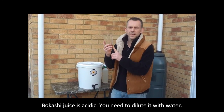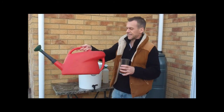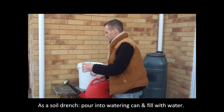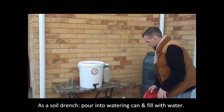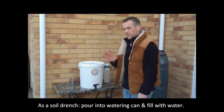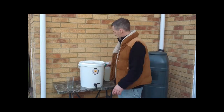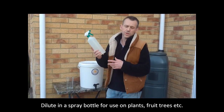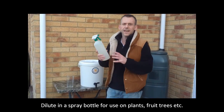Dilute it one to a hundred with water when you use it in the garden. We simply take a five litre watering can, pour it in there, and top it up with rainwater from our rainwater butt. I use that as a soil drench — on bare soil, on the vegetables, on plants, whatever you like. Don't forget to dilute it. Alternatively, if you want to use it as a spray on your seedlings or fruit trees, just put 10ml in a one litre spray bottle and top up with water.